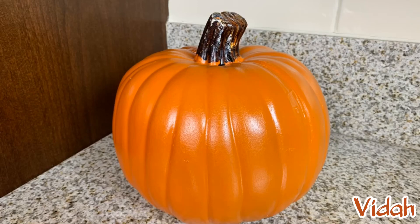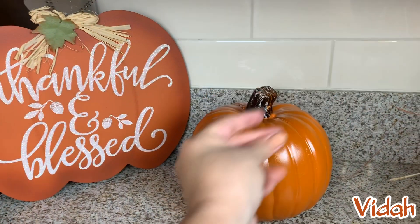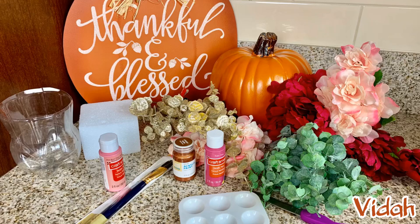Hey guys, welcome back! I love pumpkins and I would love to keep them out as decorations all year long. Today I'm going to teach you how to turn this beautiful pumpkin into this gorgeous pumpkin. I purchased this beautiful foam pumpkin from Hobby Lobby for less than $5 on sale. These are the flowers I chose and the shades that I chose, but you can pick any flower or any shade that you'd like. I got these from Walmart.